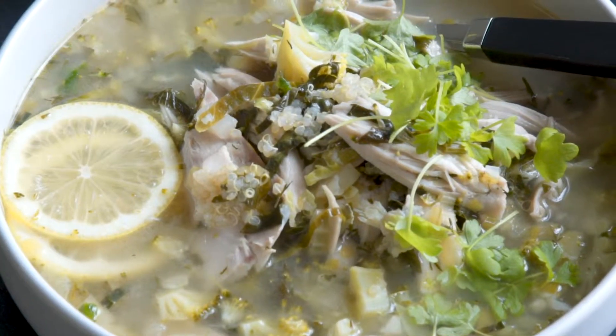Chicken soup is good for the soul, and we've got a super green version for you today that's going to give you the boost that you need. We're going to start off with our base first.